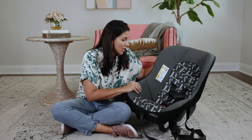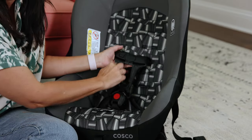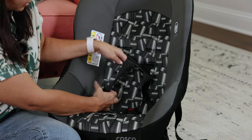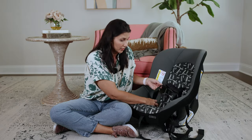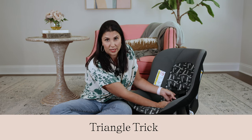To fix the twist in this setting, if you see a twist that's down here kind of below the chest clip, you're likely going to have one of two kinds. You could just have a twist that you simply need to unravel — it just got buckled in and you need to unravel it. The other one is where you've got to do a little bit more work, and this is called the triangle trick.